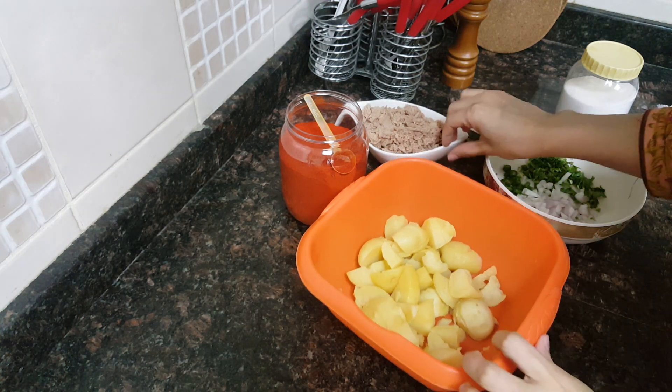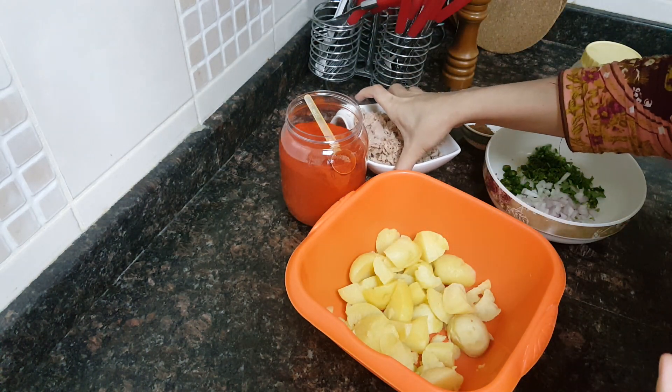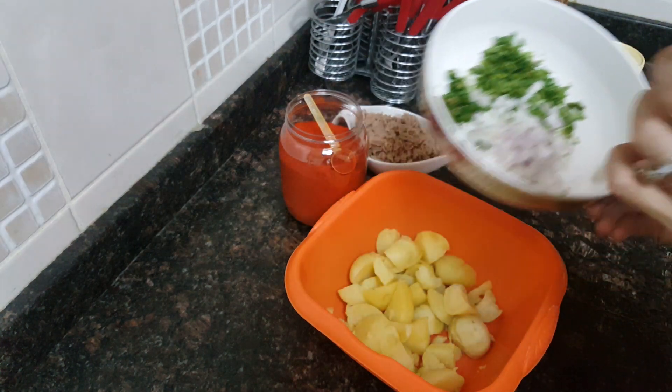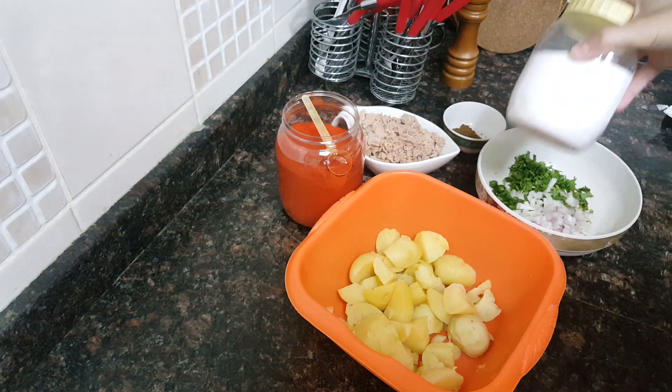To make these tuna kebabs, what you require is boiled potato, then tuna — I have discarded the water of the tuna and squeezed it off completely. Then I'll be using some chopped onion, green chilies, and coriander leaves chopped.